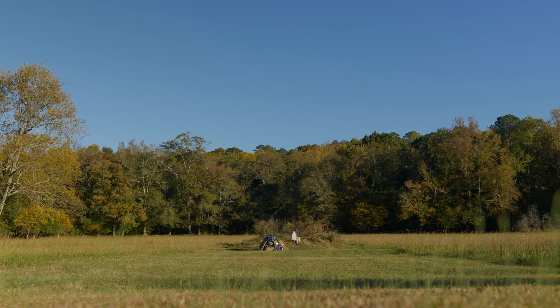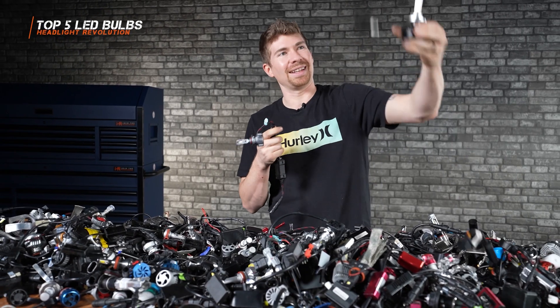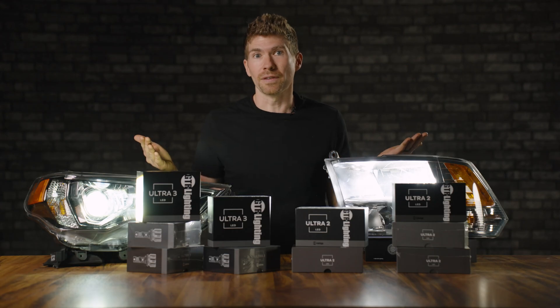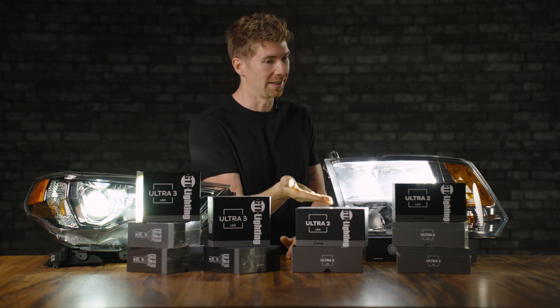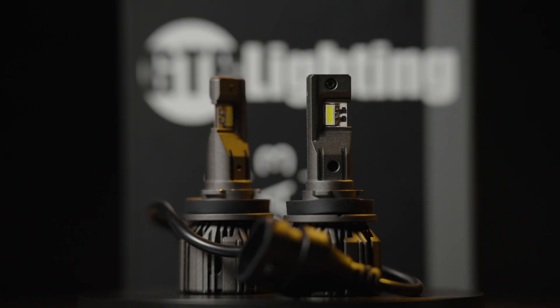I tested hundreds and hundreds of bulbs — I've blown them up, dumped them on tables. We've got over 2,000 videos online covering LED bulb videos. This was literally my life for the last 10 years. And finally, after installing all of these different bulbs, I found something to replace it — and it is their own child, the GTR Lighting Ultra 3.